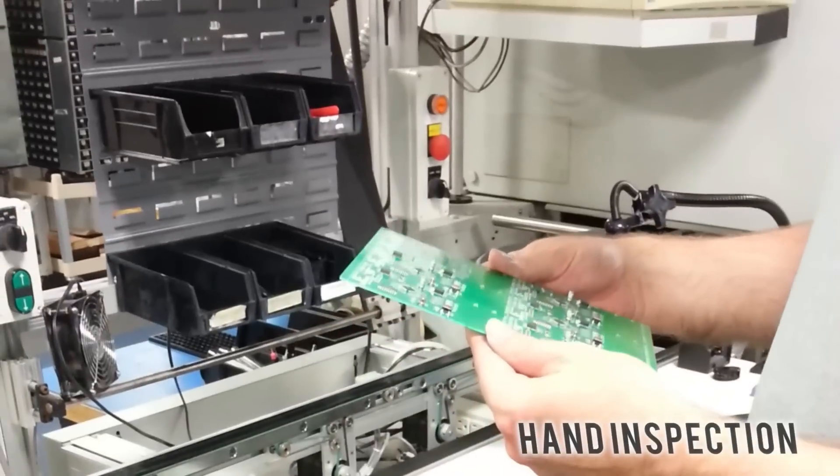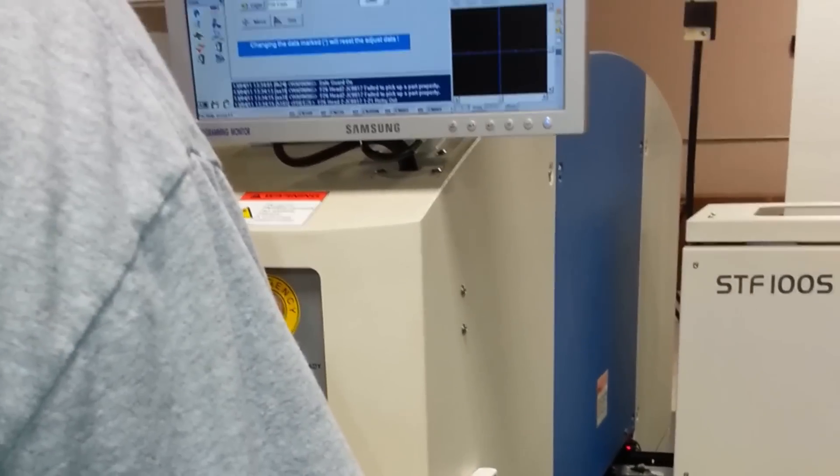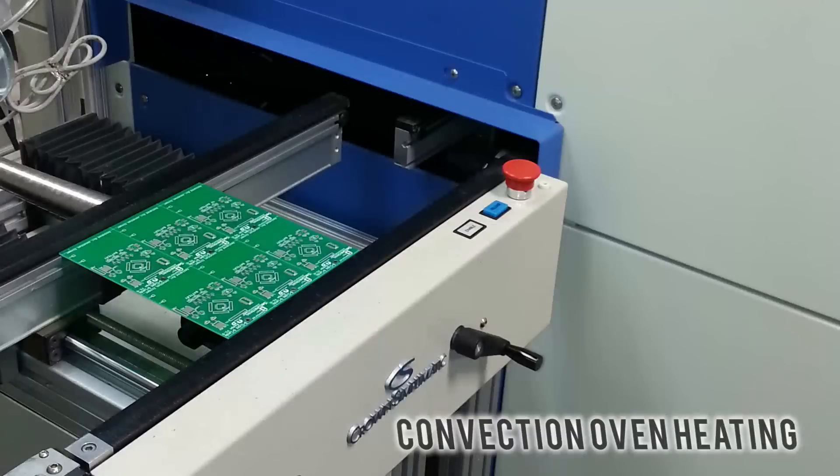After it's coming out of the pick and place, we pick it up, we examine it by hand, we make sure everything is placed in the right position, then we place it on the conveyor for the oven to heat up the circuit board and the solder.